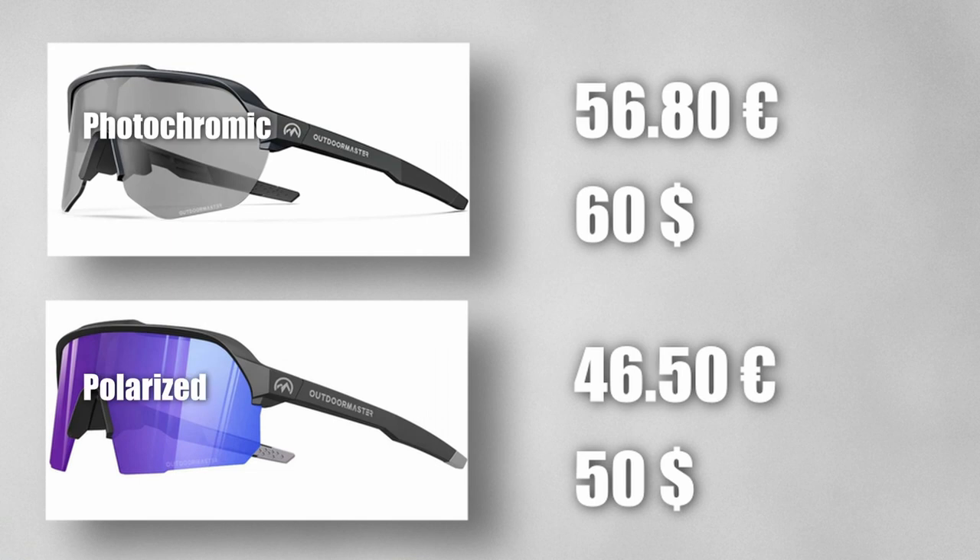Prices for the glasses are shown here, and I don't feel the need to look for any other glasses. These are perfectly fine and punch well above their weight. I will probably mostly use the photochromic glasses, as I find that function very useful. For the price-to-performance ratio, I can strongly recommend these glasses — and no, I wasn't paid to say that.